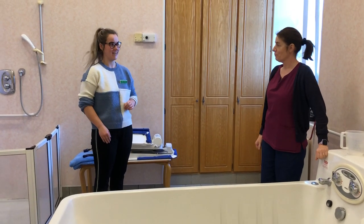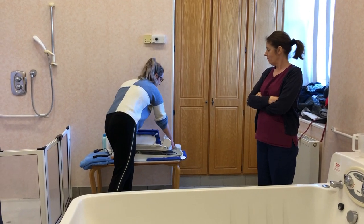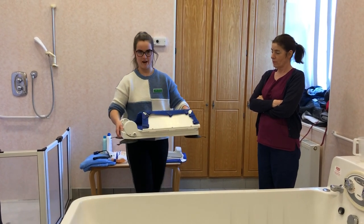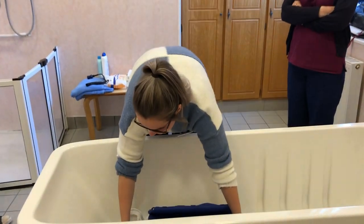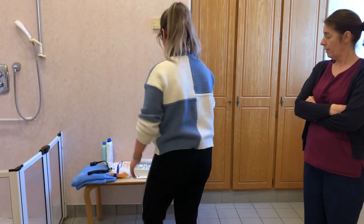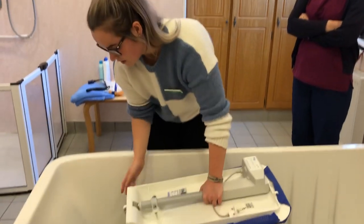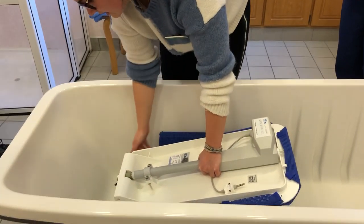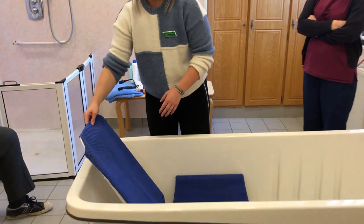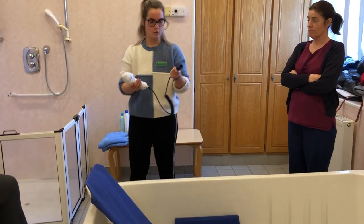In this video demonstration I'm going to show you how to use the powered bath aid. It comes in two different parts — this is the bottom part and you place that down into the bath like this, and that's the seat. Then this is the backrest and you slot these into the gaps here, and it should just lift up and recline back like that.